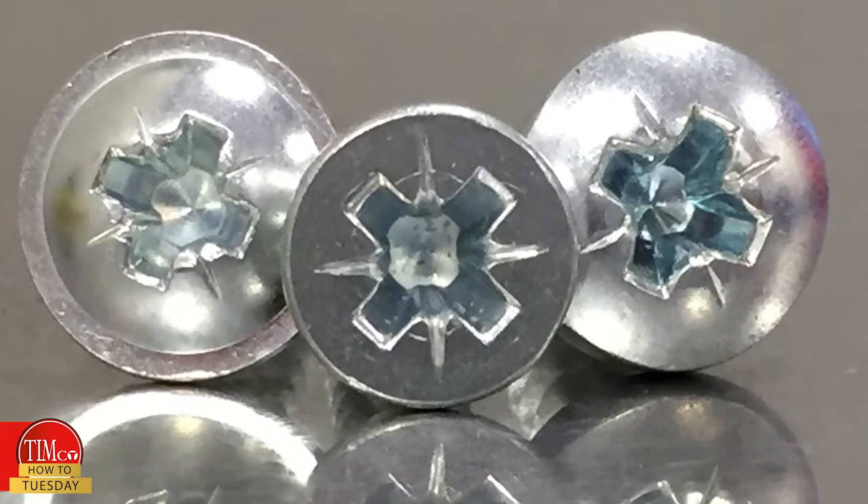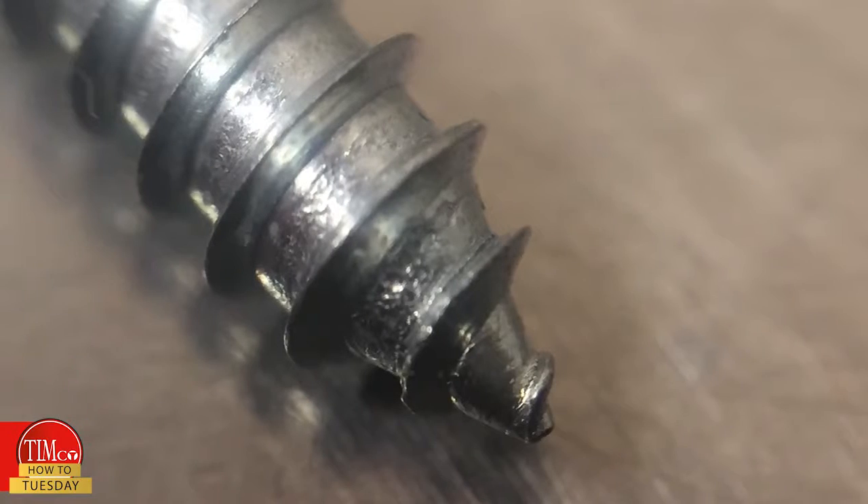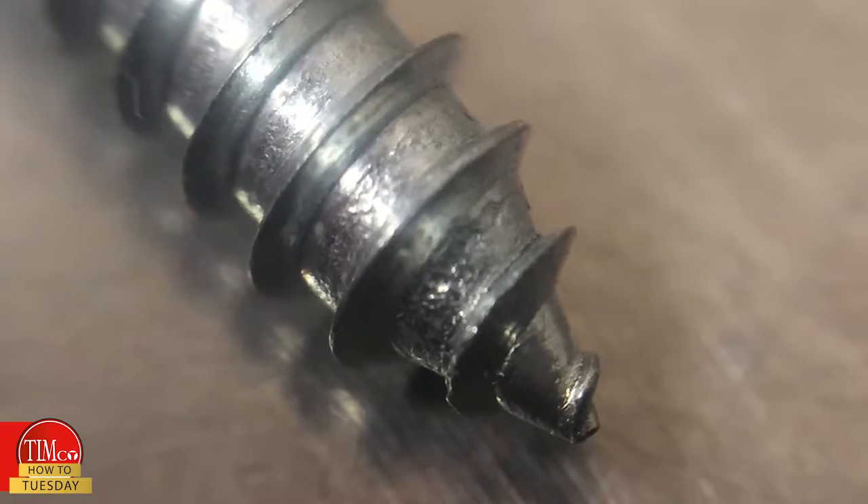All three head types have a posi recess and a type AB point. They are zinc plated with a trivalent chromium finish, which has fewer toxins than standard zinc or hexavalent chromium, making them well suited for a moisture-free internal environment.